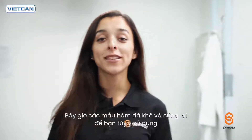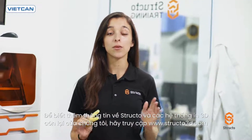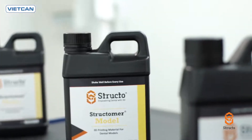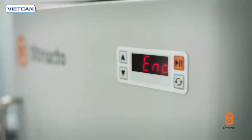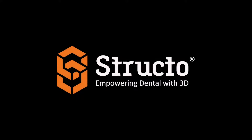The end result is stiff, dry parts that you're free to use as intended. With the Dentiform, making hundreds of these a day on a single printer is easily achievable. For more information on Structo and the rest of our dental 3D printing systems, head over to Structo3D.com.